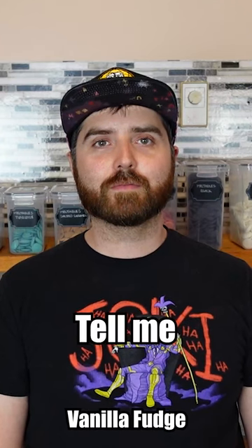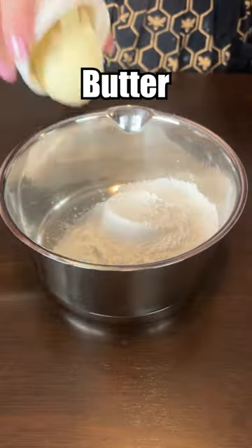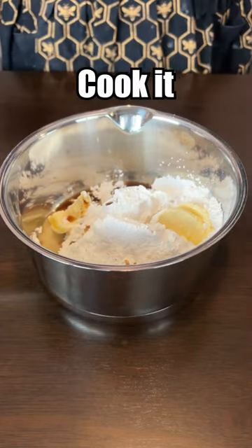We're gonna do a recipe today and you're gonna tell me if you think it's the best or the worst. I'm ready. Butter. Milk. Vanilla. A little pinch of salt. Now we cook it.